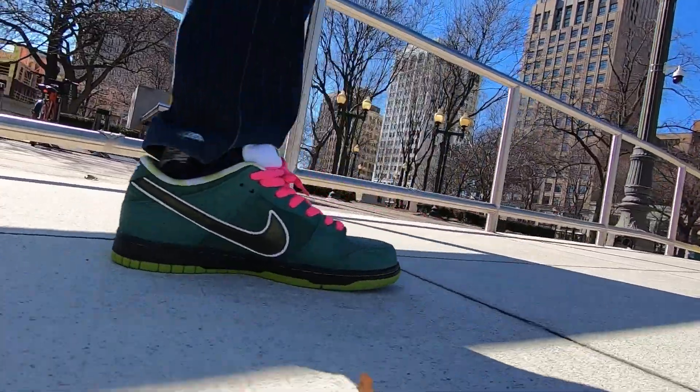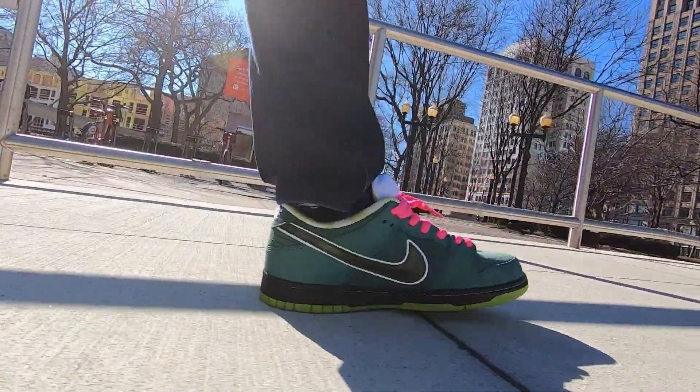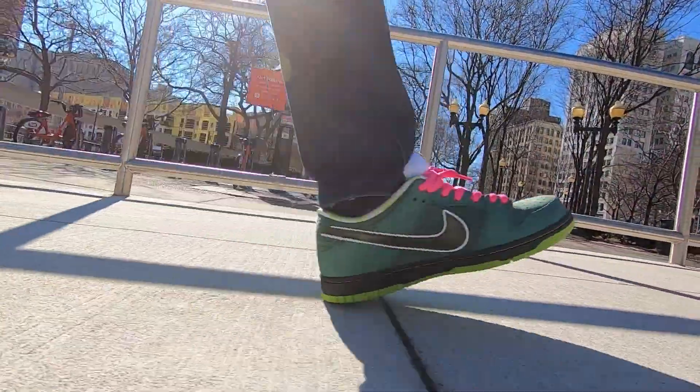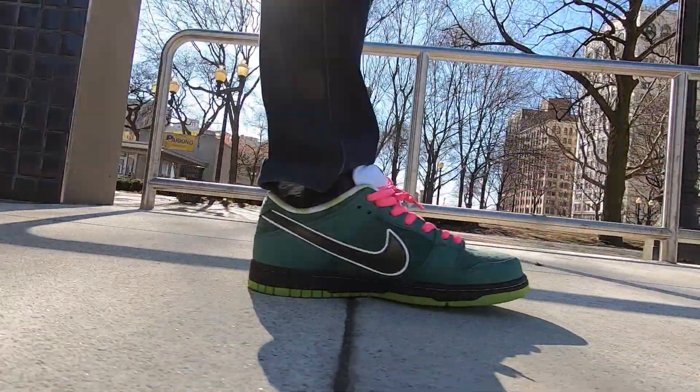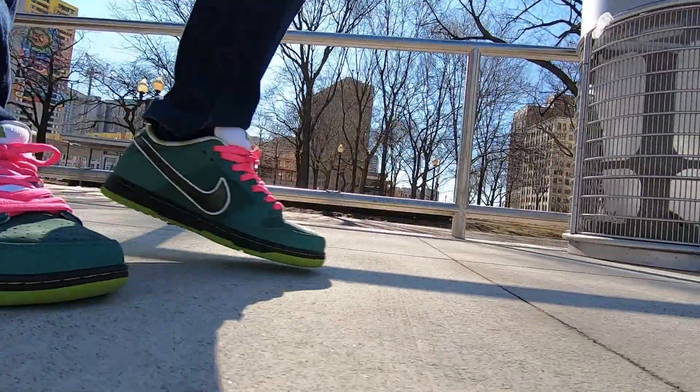They fit true to size, they're comfortable, they have a little bit of zoom air in the heel, but for the most part you ride really low to the ground, kind of like a Jordan 1. A lot of padding around the collar and a really thick padded tongue, with one of my favorite features — the tongue tie-downs. I like that a lot because the tongue doesn't move, stays right in place, kind of like the Yeezy 700 V2.